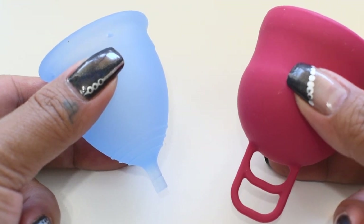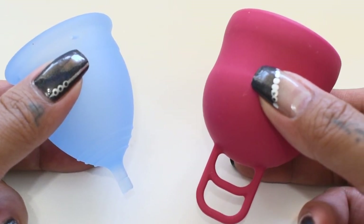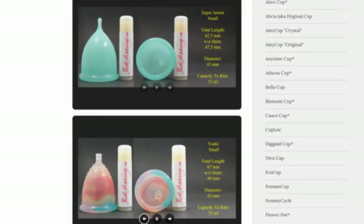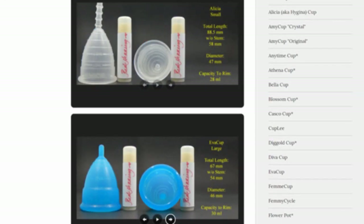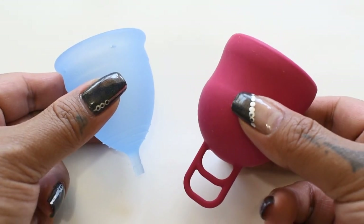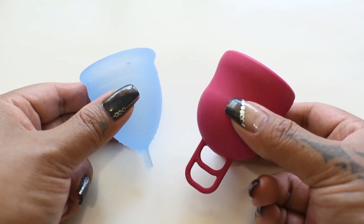This is a squish comparison between the salt cup in a large size and the Marula XL. Don't forget that you can compare these cups with other cups that I have on hand by visiting the link in the description below. This comparison was requested by Razz Berries. Thank you for sending in your request.